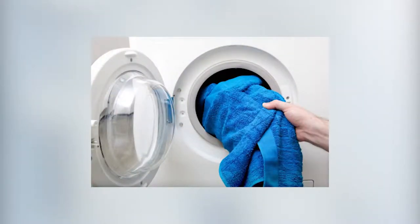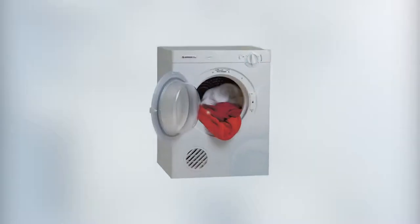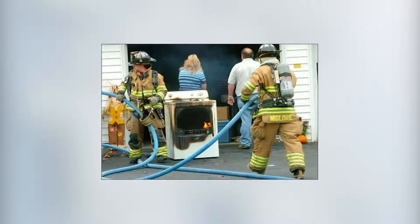Does it feel like your clothes are taking longer and longer to dry, the same load every week? Well, there might be a reason for that. Cleaning your dryer might be the last thing you're thinking about, but keeping it in top shape ensures that it's running efficiently and isn't turning into one huge fire hazard, like the house that burned around the corner from us.